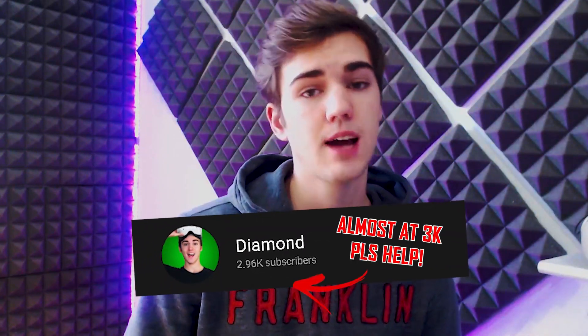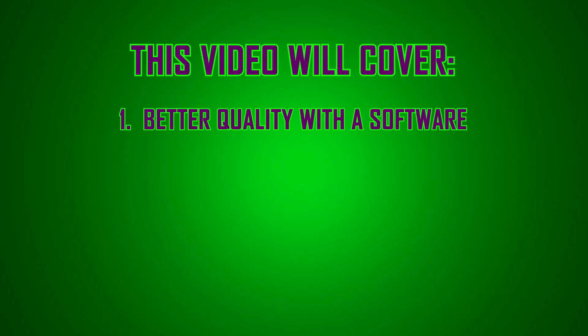Do you want to know how to up the resolution and improve the user experience with your new Oculus Quest 2? In this tutorial video on my VR channel Diamond, I'm going to show you just how to do that. There are also some other tips that will help make the experience a lot better, so make sure you watch the whole video. If you have any questions, go write them down in the comments.